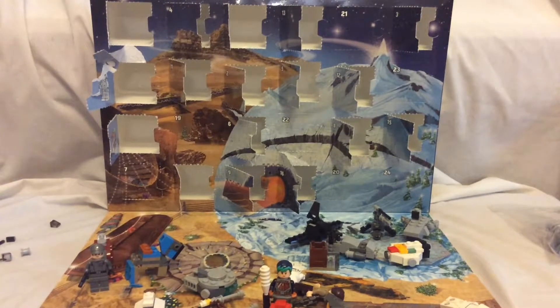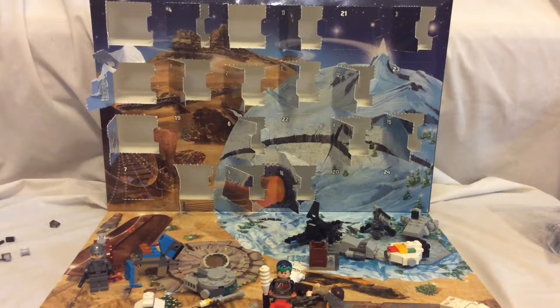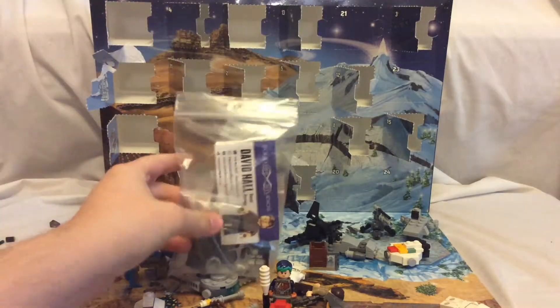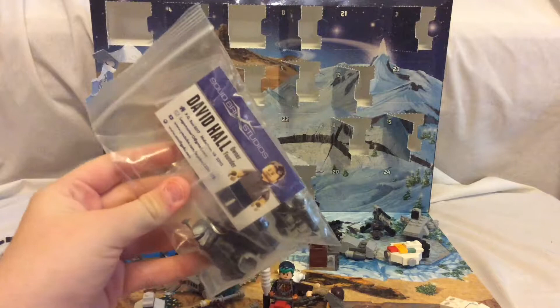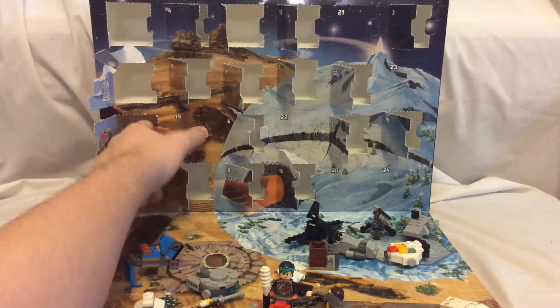Hey guys, Hakaloos the Brickmaster here. Today is day 19 and after a review today, I want to show you what came in the mail. Boom to the moon — minifigs for you. Guess what it is and I'll tell you later. Now let's get on with what we're supposed to do today.